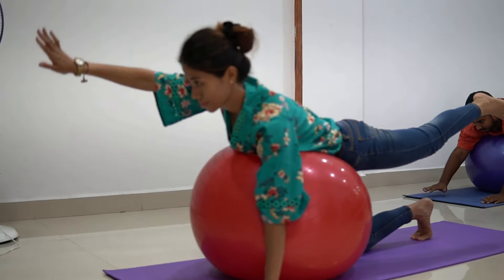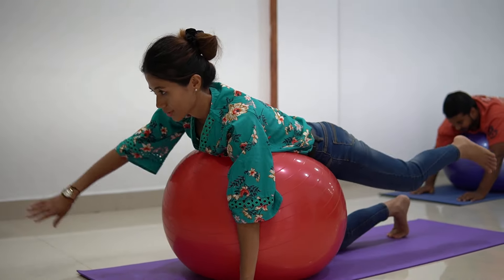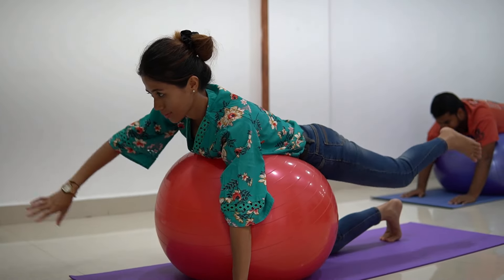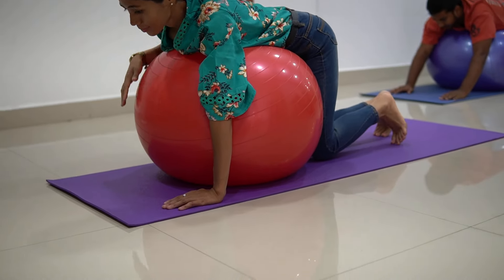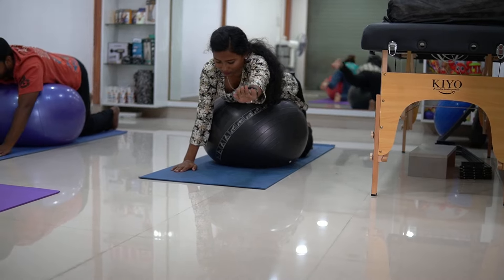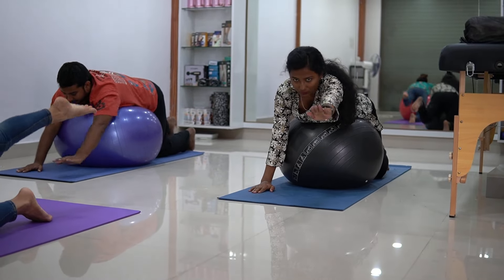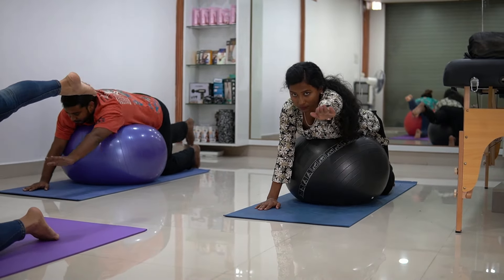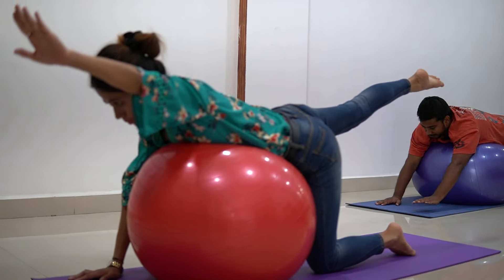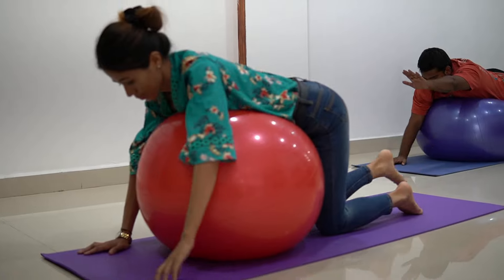Continuing the superman pose — 6 down, 7 down, 8 down, 9 down, 10 and relax. Now we are going to shift to the other hand and repeat — 1 down, 2 down, 3 down, 4 down, 5 down, 6 down, 7 down, 8 down, 9 down, 10 and relax.